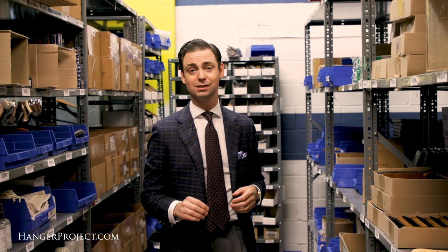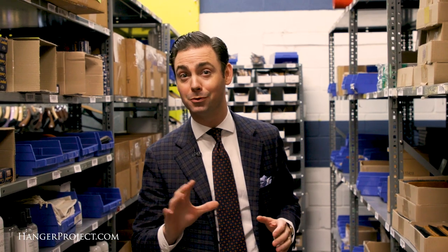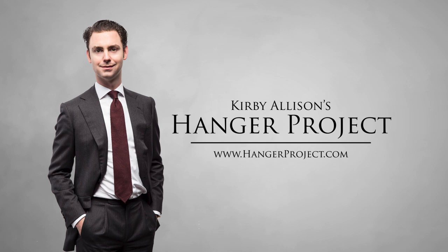In this installment of our FAQ series, I'm going to tell you how to decrease the size of your shoes if they're a little bit too large. We have this question from customers quite often: what can I do for a pair of shoes if they're just a little bit too large for me? If you have that problem,